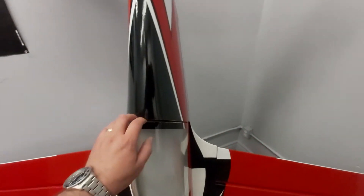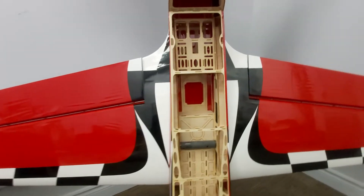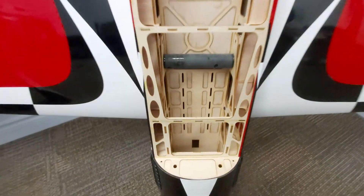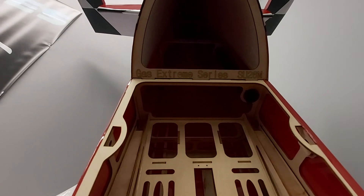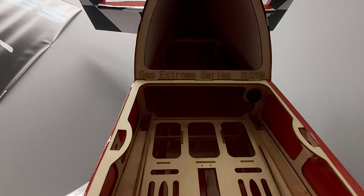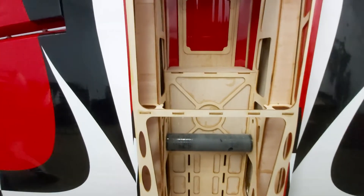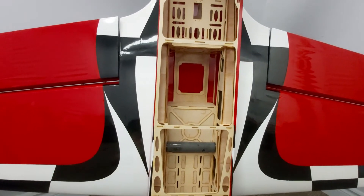If we take a look inside under the hatch, you'll see it's got traditional plywood and balsa construction — all beautifully laser-cut. Really nice tray for the fuel tank. If you look down inside the fuse, there's a nice tube going to the back for the servo cables, and a really nice tray for a pull-pull setup if you want to go that way on your rudder. It has a really nice carbon fiber wing tube, comes with a carbon fiber socket, and the tail tube is also carbon fiber.